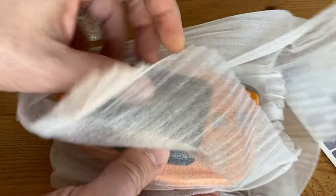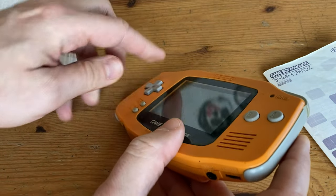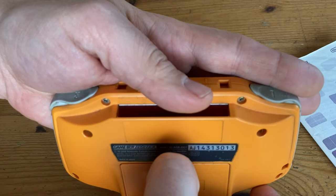So how about this orange one? We have the manual, but no cardboard. And the Game Boy Advance itself is in pretty bad condition. There's muck on the screen, and there's plenty of scratches. We even have permanent marker on the L button.